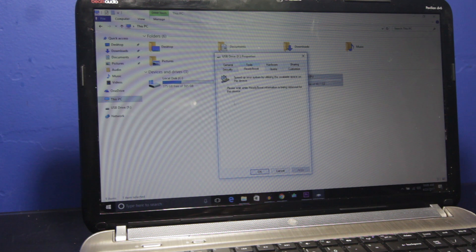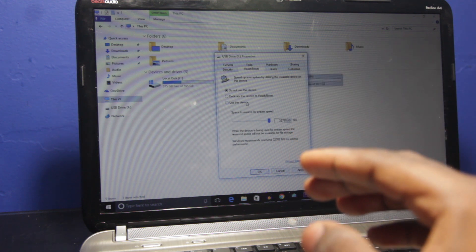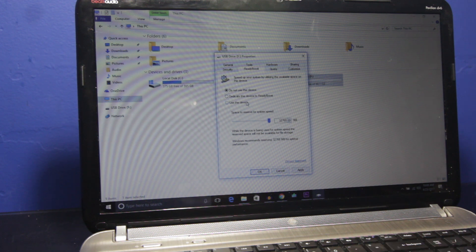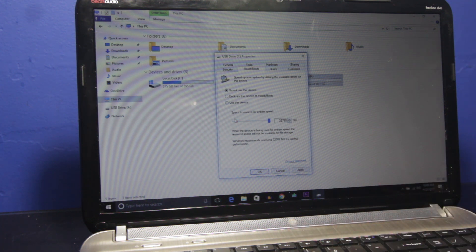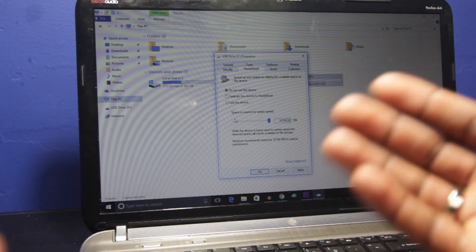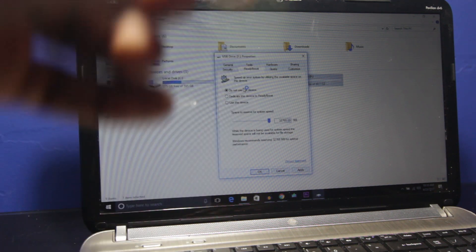Out of the three options, the first says 'Do not use this device' — of course you don't want to click that. The second one says 'Dedicate this device to ReadyBoost' — that's what I'm going to choose. The third option says 'Use this device,' meaning you can install ReadyBoost and also still store things onto that flash drive.